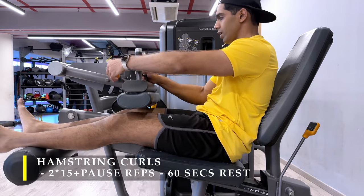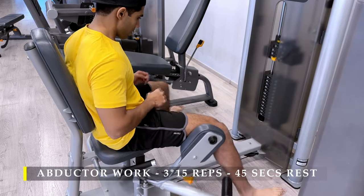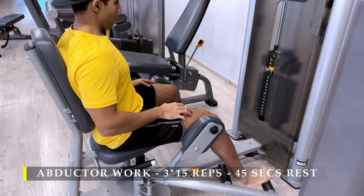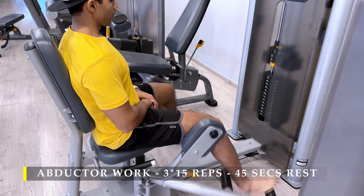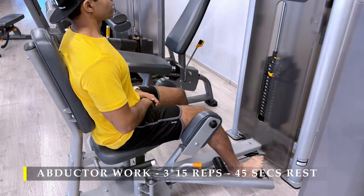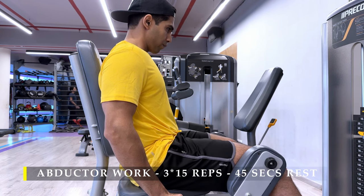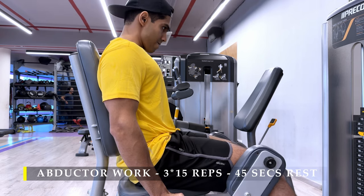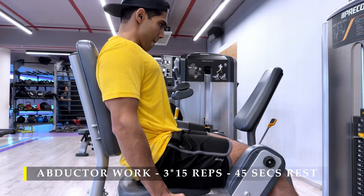After hamstring curls, I moved on to a little bit of abductor work because I felt my glute medius and minimus were slightly misfiring or weak during my deep squat — these are very important to make sure your knees don't cave in or you don't have any hip shifting. Three sets, lightweight, 15 repetitions. If you don't have the equipment, simple side leg kicks work, or you can use ankle straps on a cable machine or ankle weights.